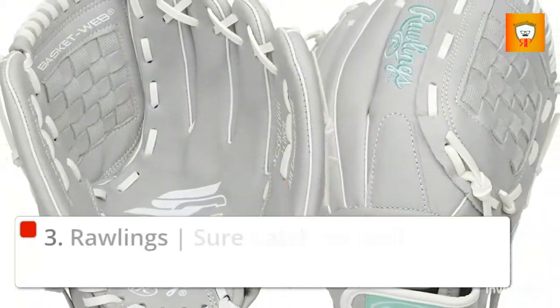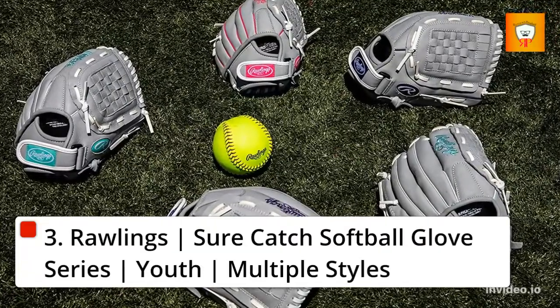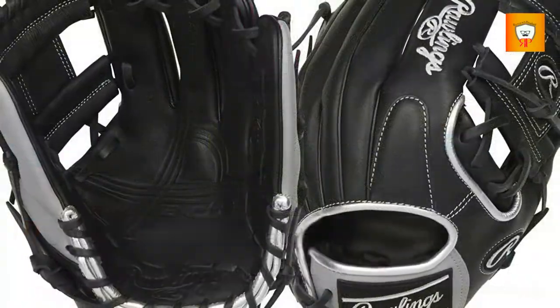3. Rawlings Sure Catch Softball Glove Series, Youth, Multiple Styles.